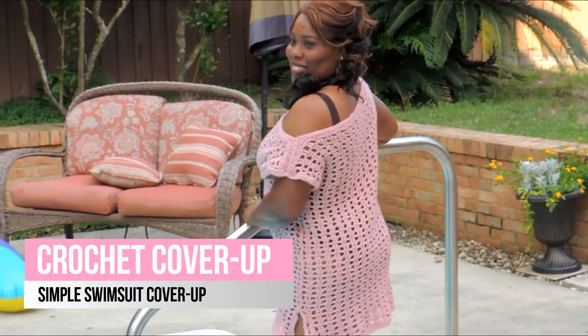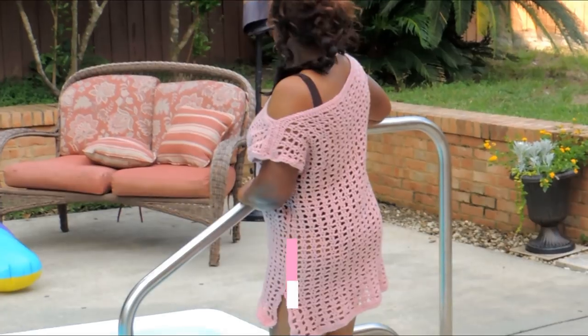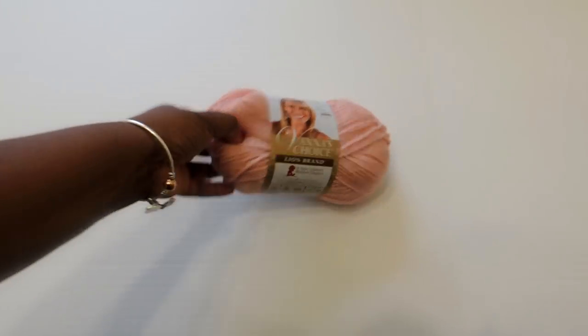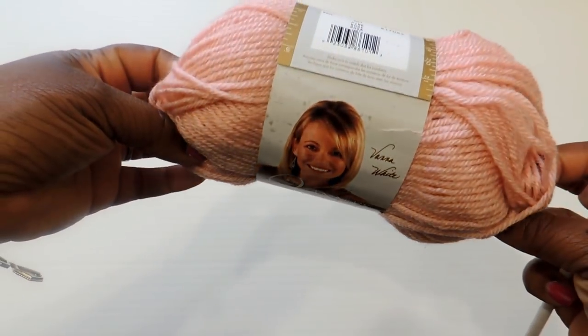Hello! Today I'm going to show you how to do the crochet swimsuit cover-up. I know it's summertime and a lot of people are getting ready for the beach, but if you're like me, you're probably not ready quite yet, so I made a cover-up.